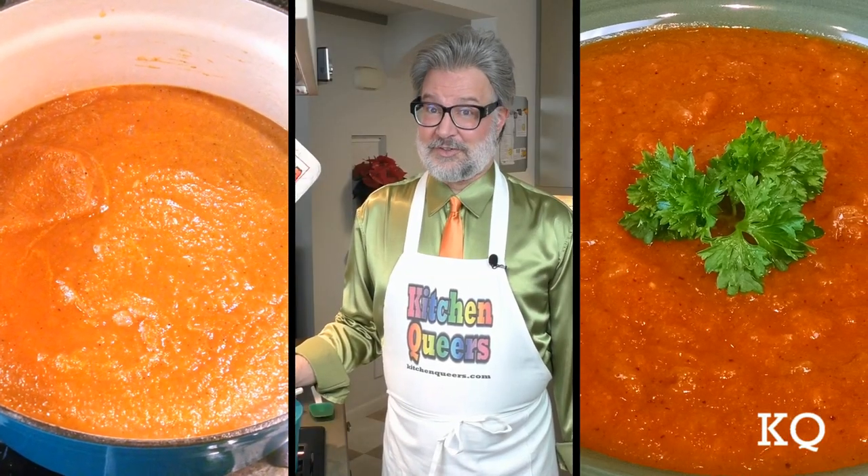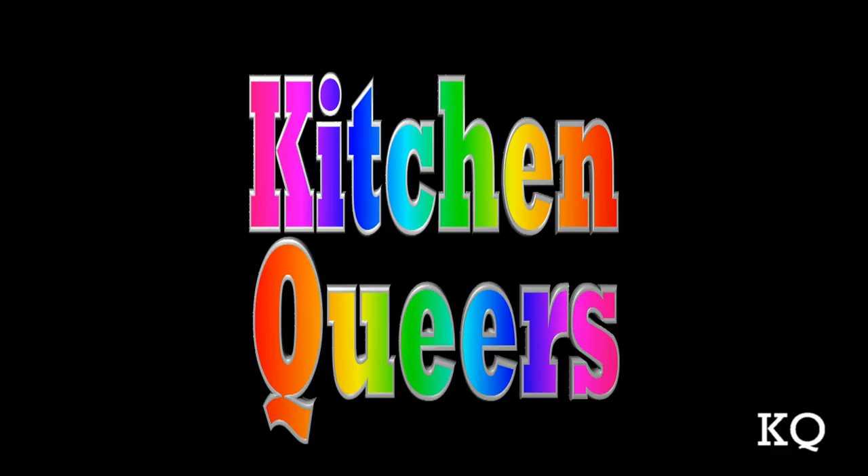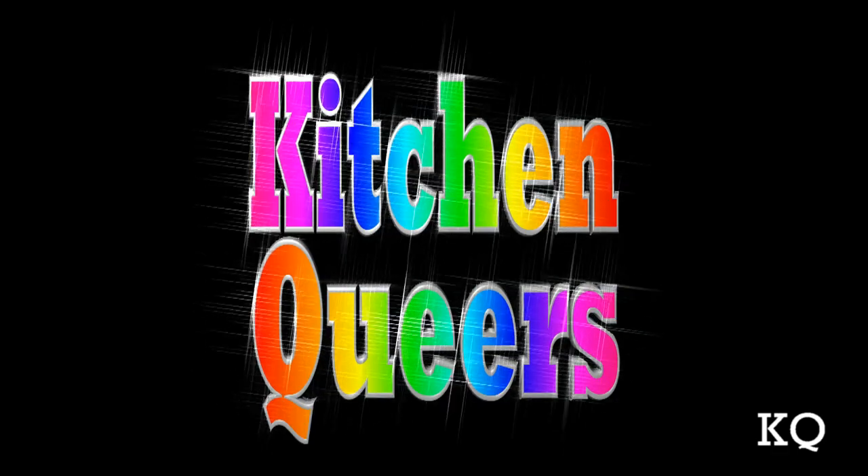You can have this yummy and very easy to make soup ready faster than it takes to get takeout from across town. It's time for Kitchen Blues!